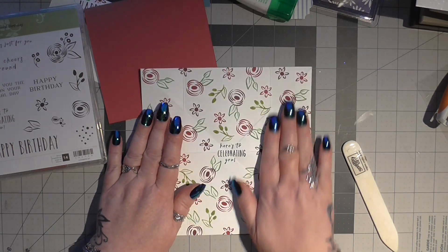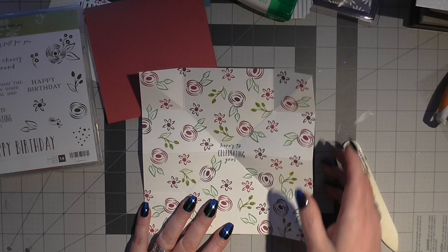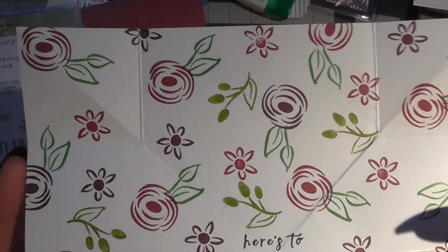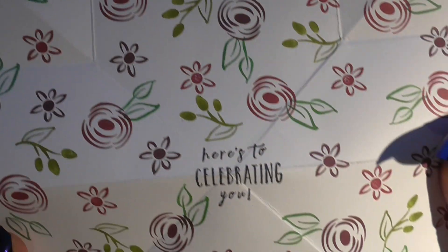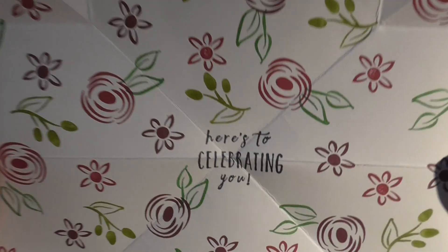Now you're going to do all your stamping first, whatever you want to put on it. As you can see I've used the rose and the other little flower and the leaves and the berries, and 'here's to celebrating you' - I've stuck that in the middle.